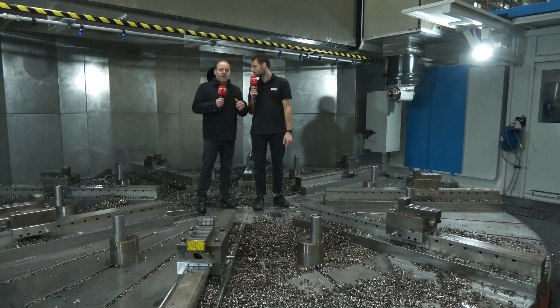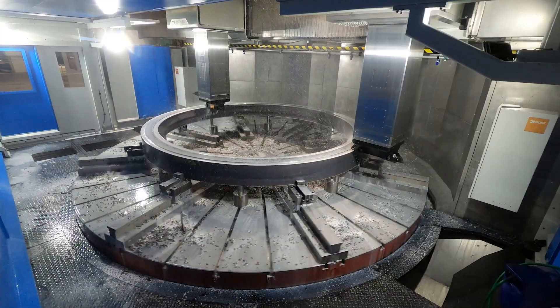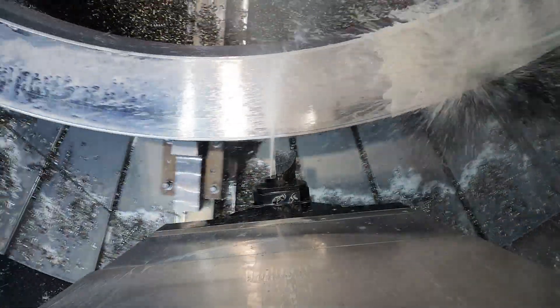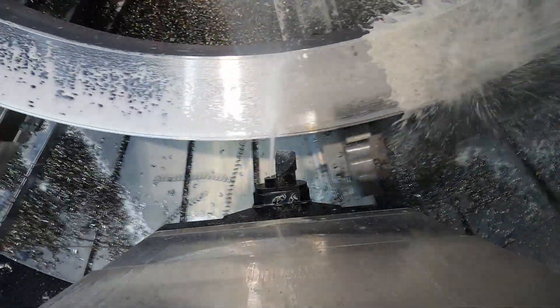The customer is very flexible — turning, drilling, milling, whatever he needs. Up to 6.6 meters, he is able to produce and machine these parts.